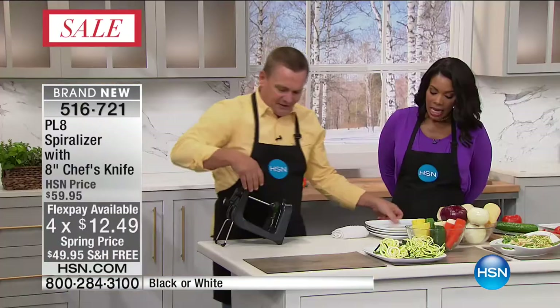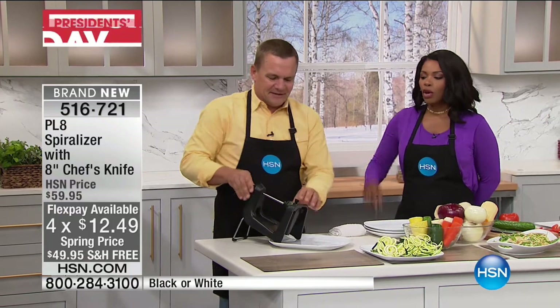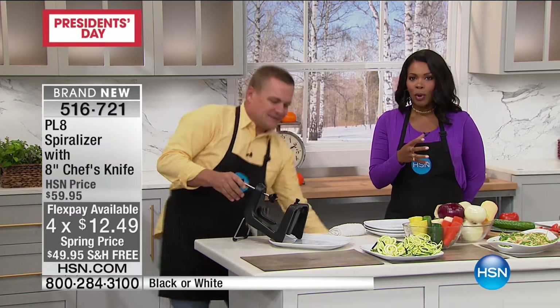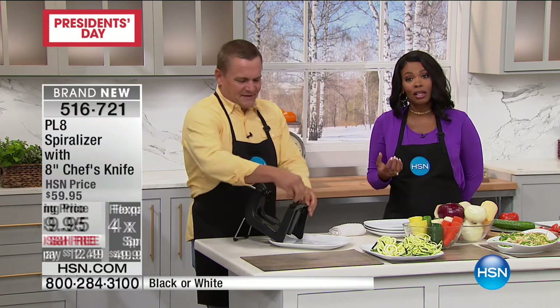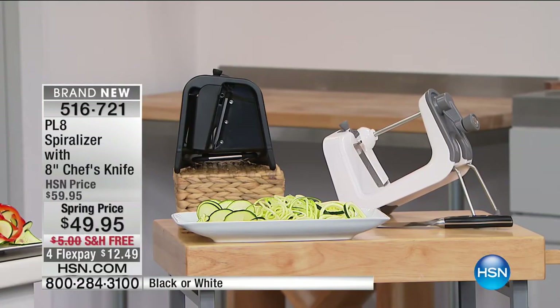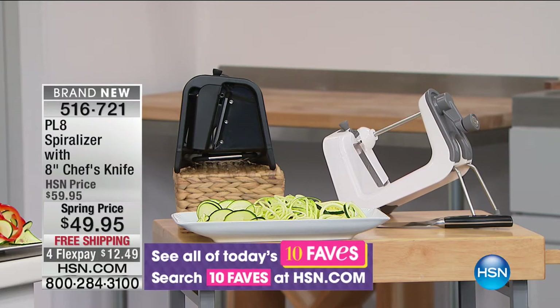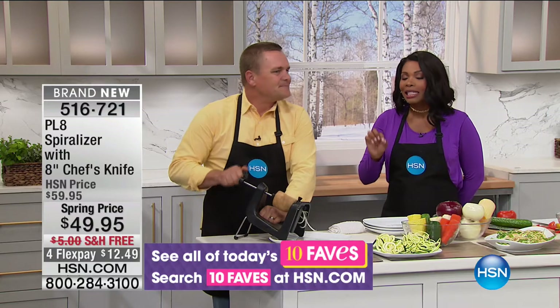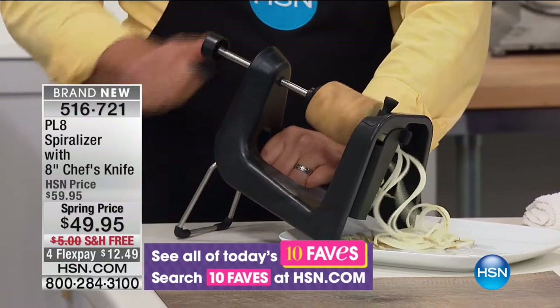We're showing you the black, but it also comes in white — white is by far the more popular this morning. So if that's the one you want for your kitchen, go ahead and get it now. You can see spiralizers at prices like this and so much more. I like the fact that it's a quality machine, but you're not spending as much as you actually could.